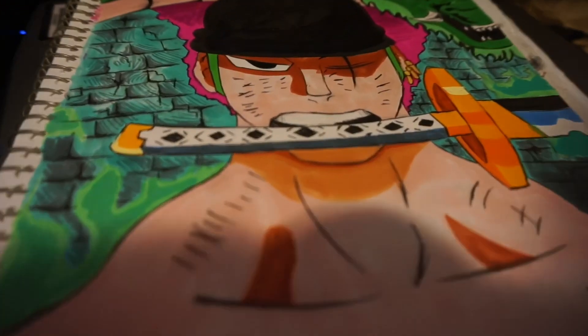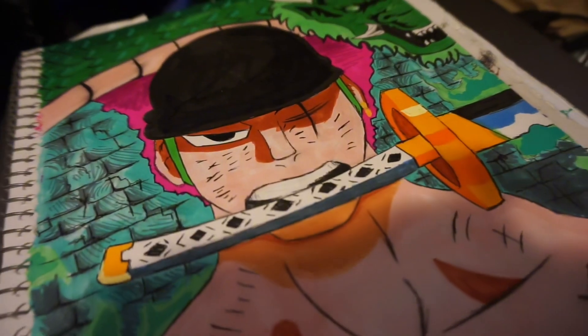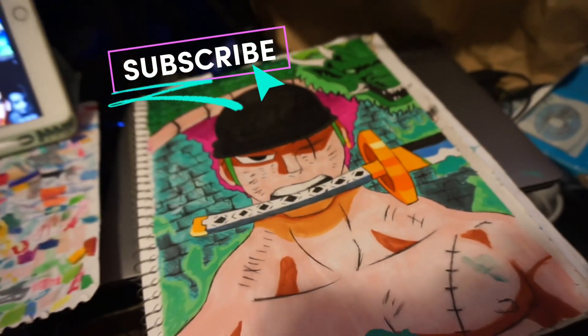This is how my piece ended up looking — I'm really proud of what I did. I kind of messed it up because I put some paint on it by accident, but hey, subscribe, like, and tell me what you think in the comments!